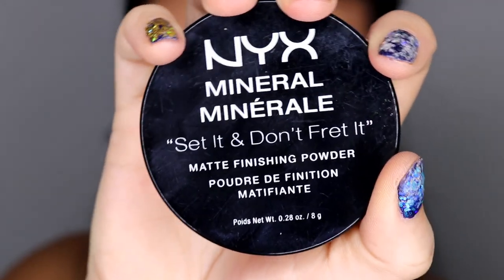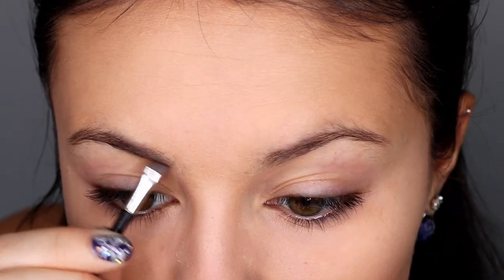I did the highlights after blending out the contour, but I'd probably do them both first next time and then blend them at the same time. Then I applied my powder.